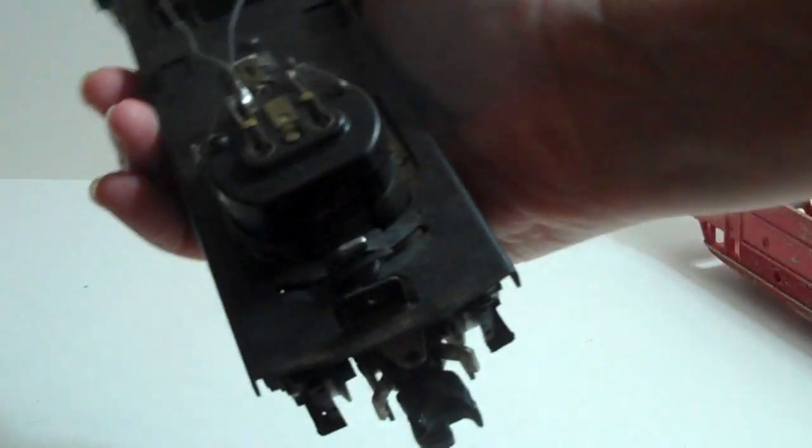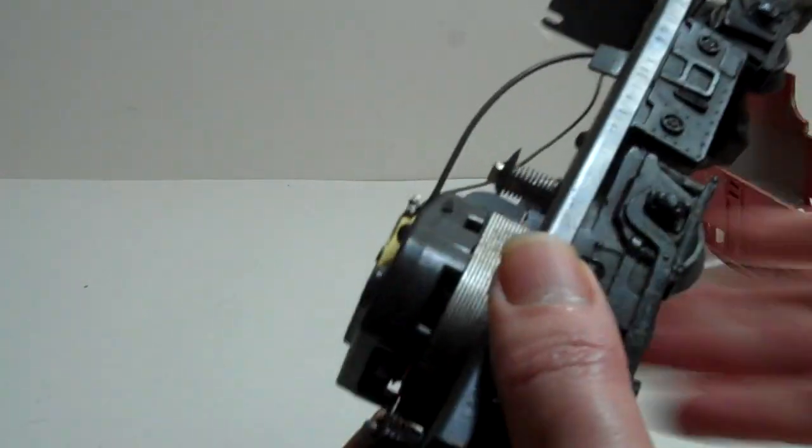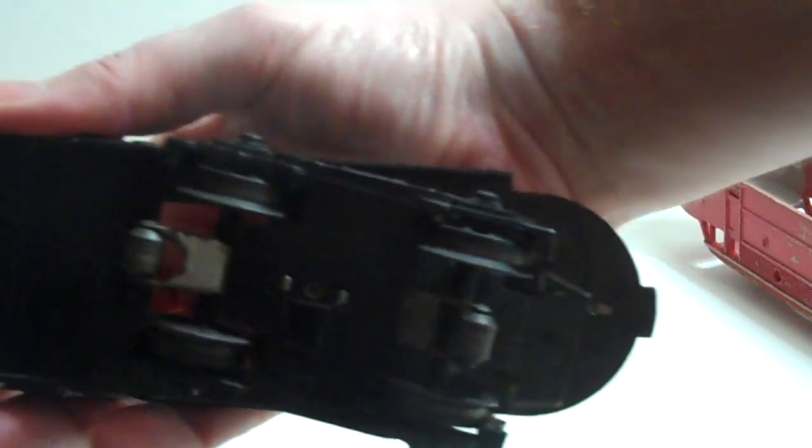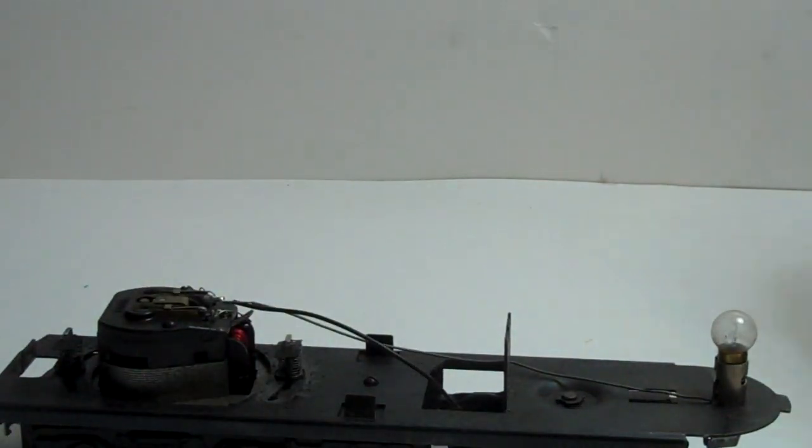Shot of the coupler. There's the motor — all the wires seem to be attached. There's the wheels — all seem to be fine.